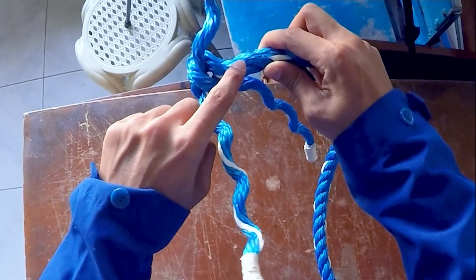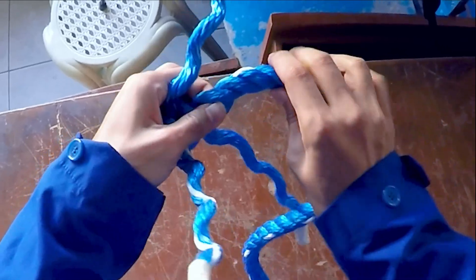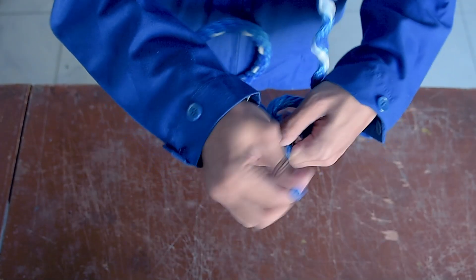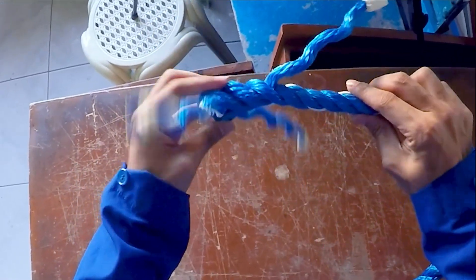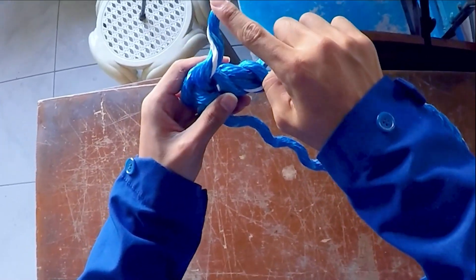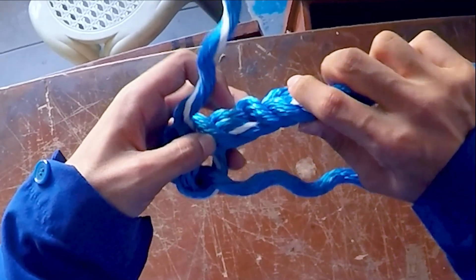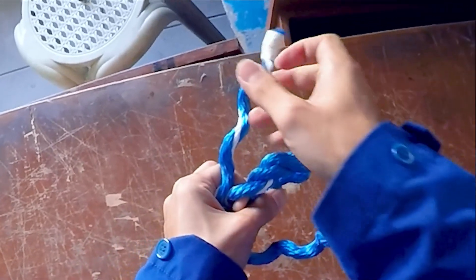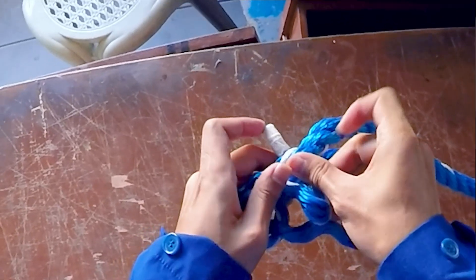Hold strand number one and insert it to the second tack, making sure that it overlaps the first tack. Do the same thing to the second and third strand. Continue the process and insertion alternately.